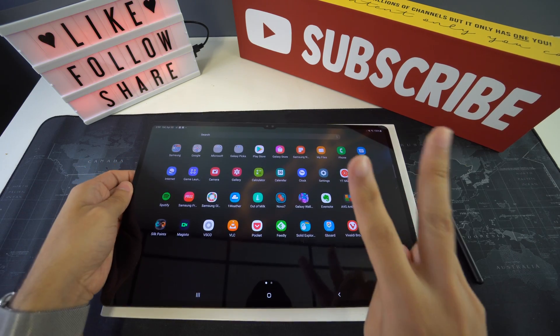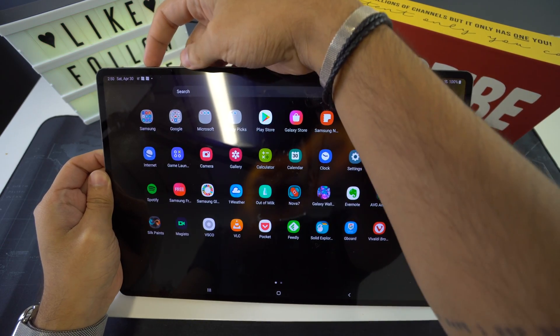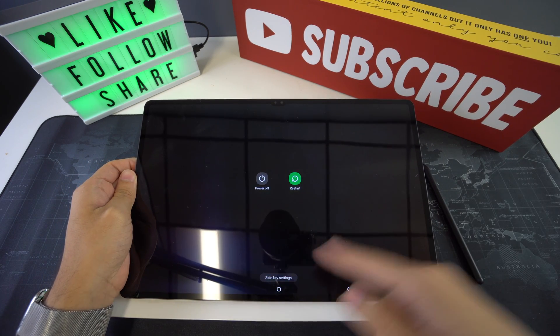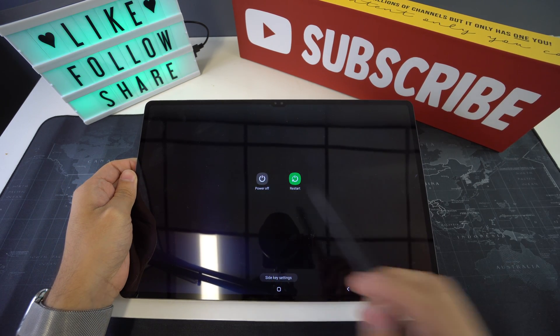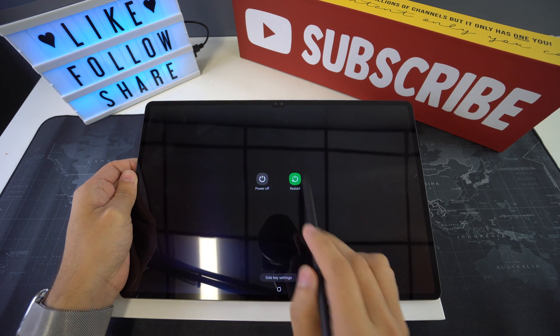So we're going to have two methods to do this. The first one is going to be by pressing and holding the power button right here on the side. Just do it for a couple of seconds, and then the screen should give you the menu that says turn off. As you can tell right here, we're going to have the option power off or restart.